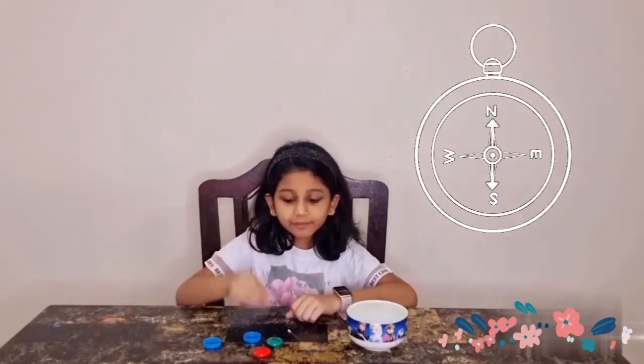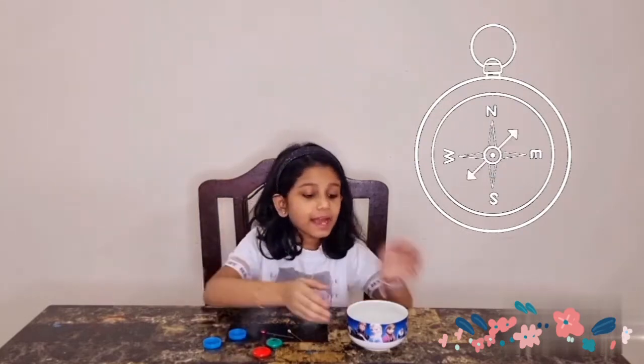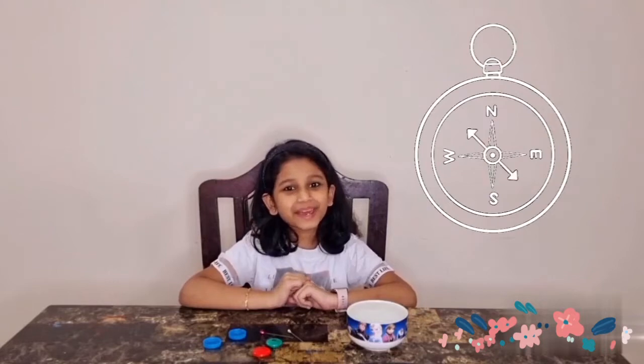To make the compass, we need a needle, a magnet, a bottle cap, and a bowl of water. Come, let's make the compass.